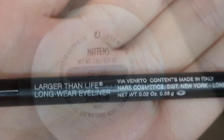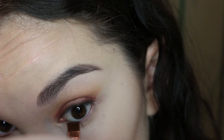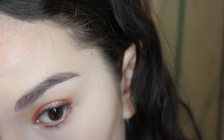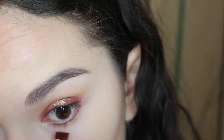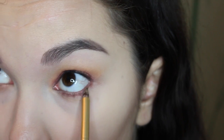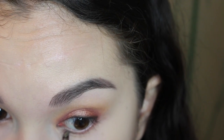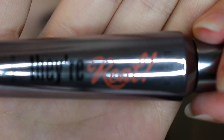Now I'm going to line my eyes with the Larger Than Life Longwear Eyeliner in Via Veneto and use Mittens to sort of blend it out on the top lash line. I'm also going to put that Mittens color right along the lower lash line. And then I'm going to use a synthetic pencil brush to blend it out with a little bit of the crease color from earlier. Now I'm going to line my waterline — I'm not sure how to pronounce the name.